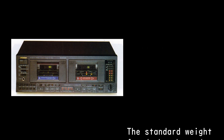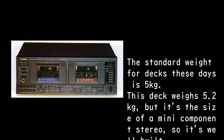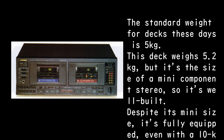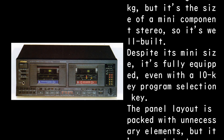The standard weight for decks these days is 5 kg. This deck weighs 5.2 kg, but it's the size of a mini-component stereo, so it's well-built. Despite its mini size, it's fully equipped, even with a 10-key program selection key.